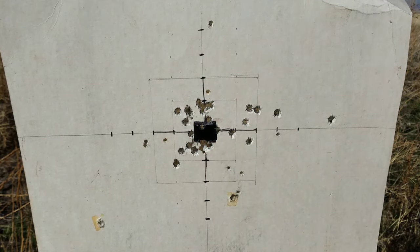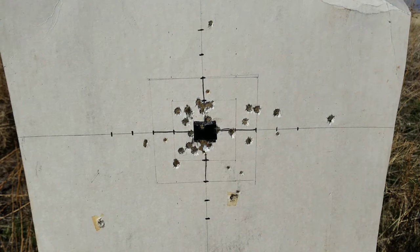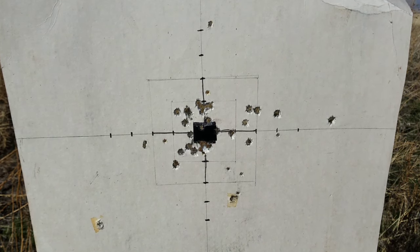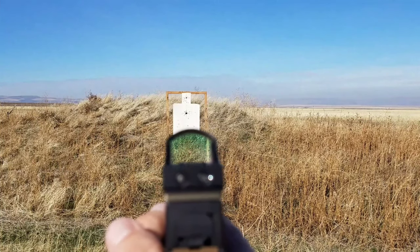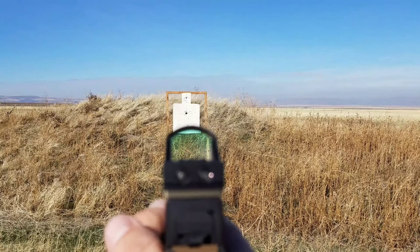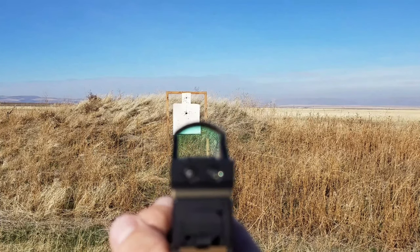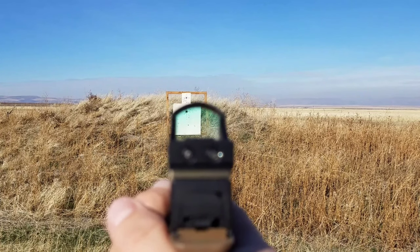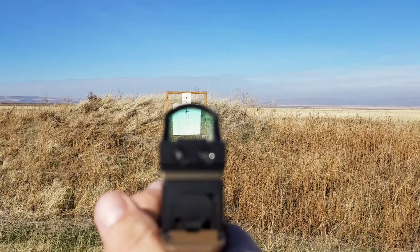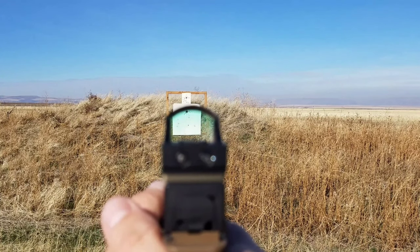This is at 10 yards. Going back with another mag, I'll aim at a lower spot and try to give you guys a view through the red dot sight on the target, or at least a view of what this red dot looks like. There's the dot — you can see how small it is, right below the target in the grass. That's how small the dot is. Now I'll bring it up on paper and take a few shots.